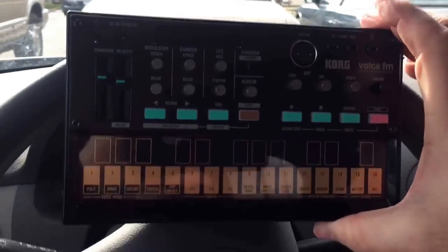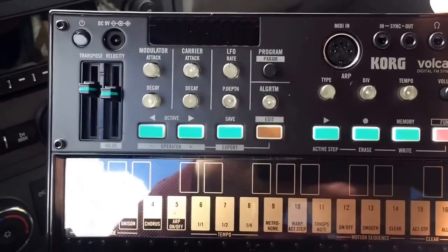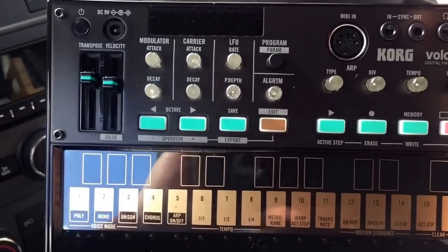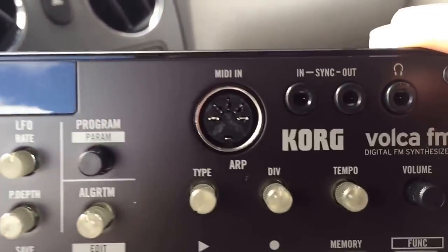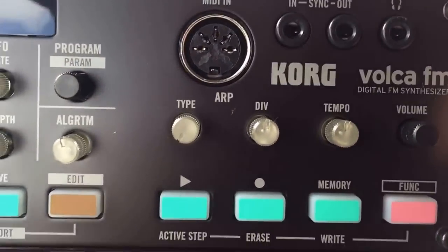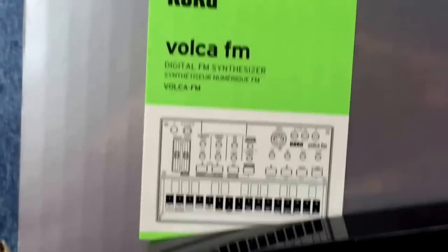Ta-da! Sure enough, the Korg Volca FM. It has all the layouts necessary for parameter adjustments. It's got the speaker in the back, the battery compartment, the patch output, and MIDI. Oh yeah, I'm gonna have some fun with this. Alright, so there it is.